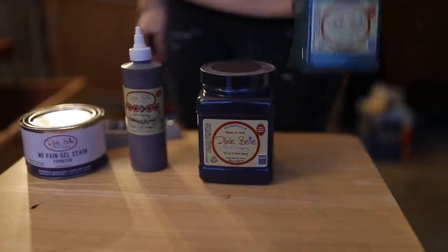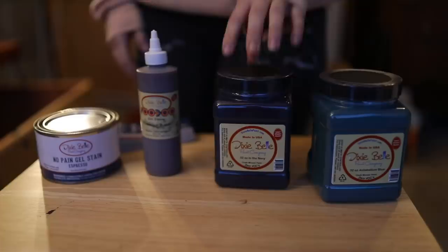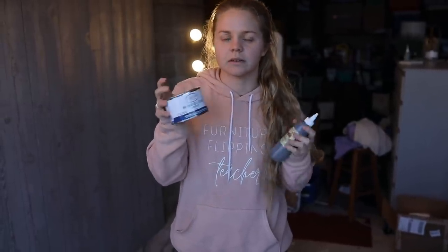She and I had talked about colors so I have it laid out for her. The antebellum blue, in my opinion, is a little bit more green in person than it maybe was on the website, so I'm going to let her choose. I also have a darker navy blue which she mentioned she may be more interested in. I have both options for the stain: Dixie Belle's Voodoo gel stain, water-based, and their No Pain gel stain, oil-based. They're pulling up so let's get it unloaded.